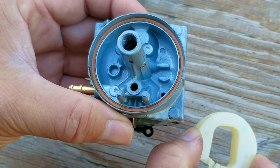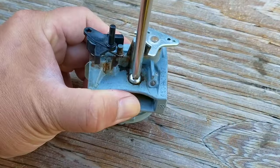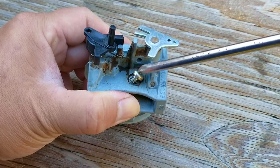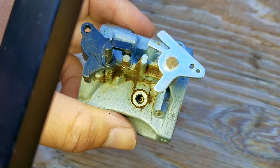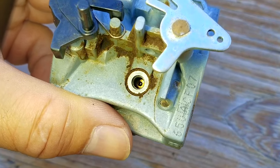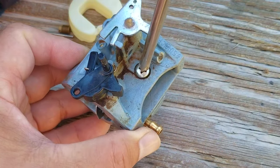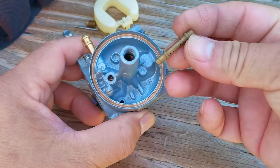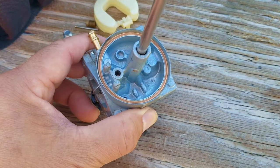I also took out the needle and float to see if there's a blockage in the fuel inlet for the carb — however, that was also clear, so now I'm beginning to get concerned. While I'm here, I'm also going to check on the pilot jet to make sure it's not clogged, but what I find is a clear opening, further proving that the carb is not the problem. What I just discovered is that the carb was working just like it's supposed to, and that the problem is somewhere else on the engine.